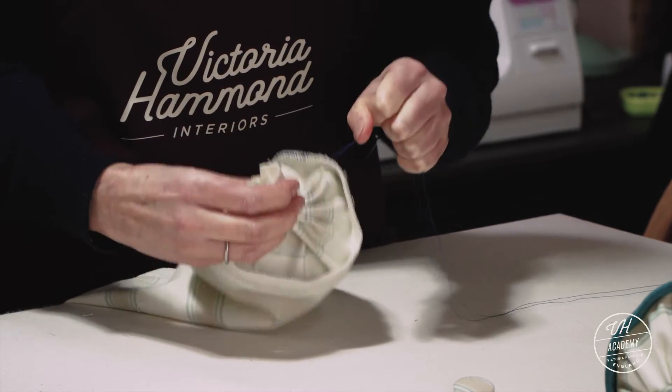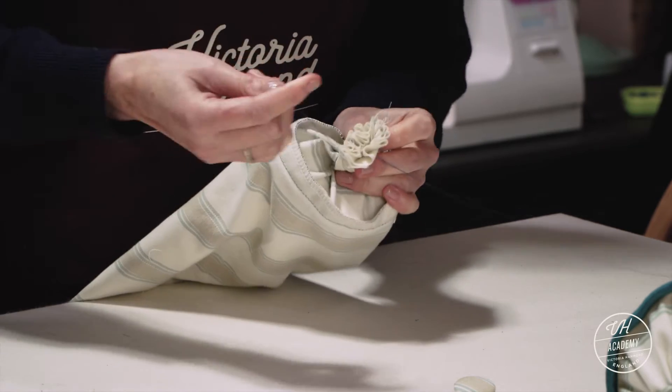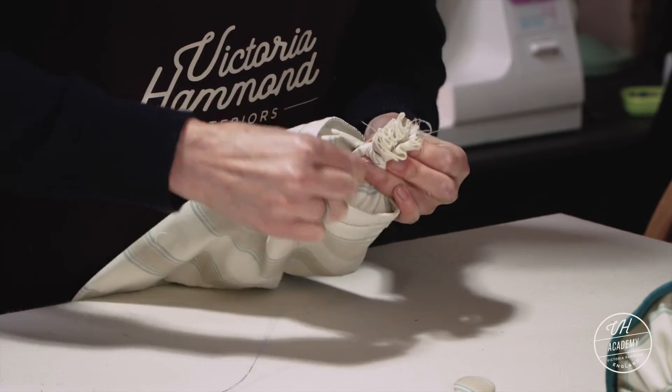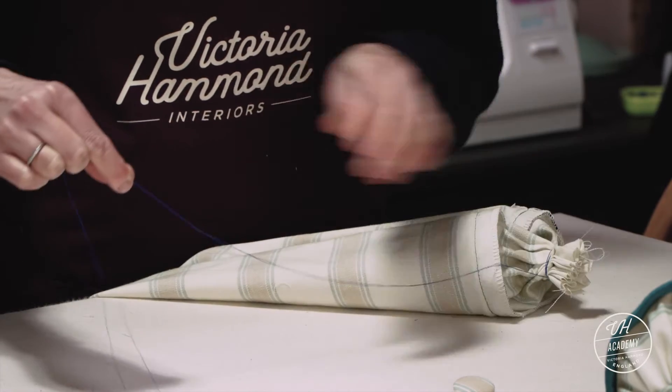I've got thread doubled up here. We're going to wrap that round tightly at that two centimetre point. Really tight a few times. This is a tricky bit.